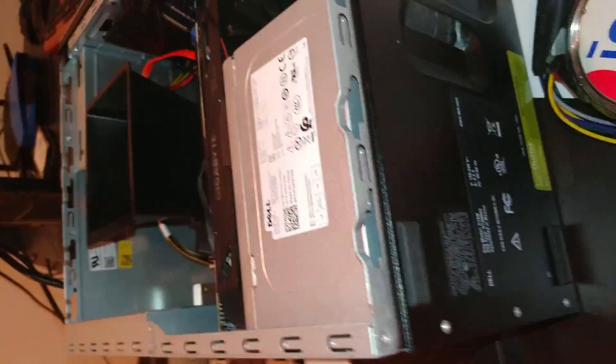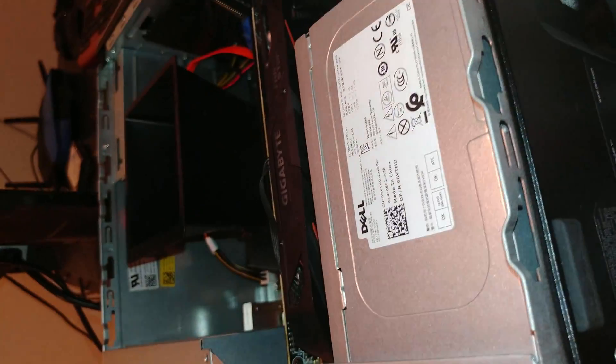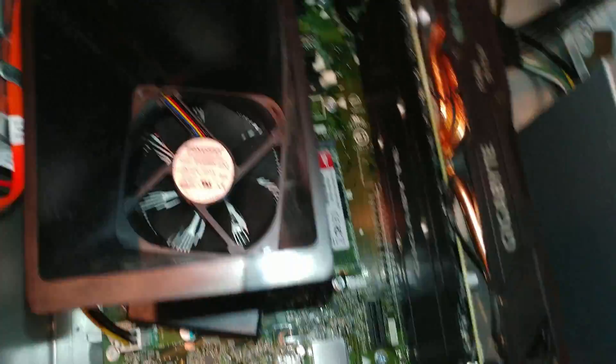I may do another video of all the different modifications to this guy - talking power supply. I have not vented it. I did put a power supply in here to make sure all this would work.